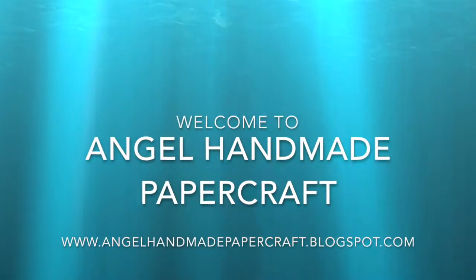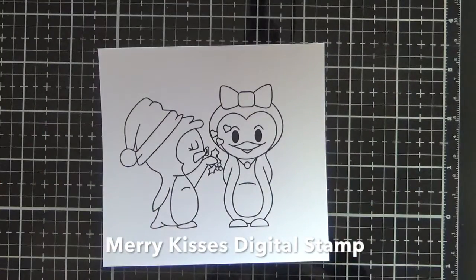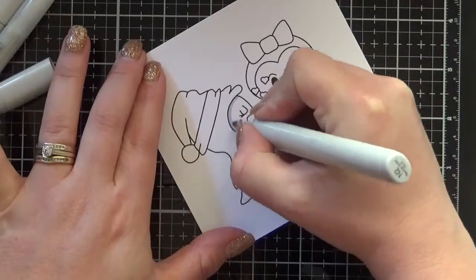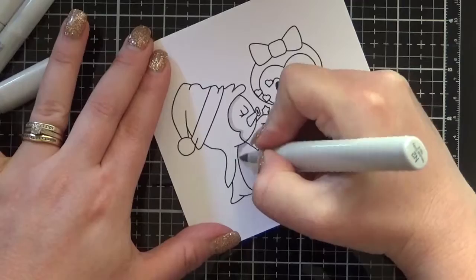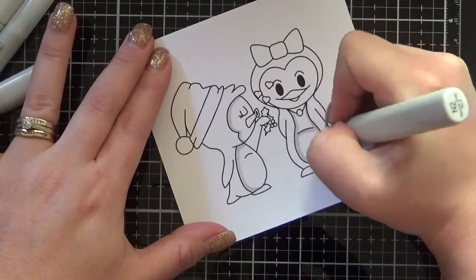Hi everyone, it's Jenny here from Angel Handmade Papercraft. Today I am working with Heart Craft Paper and I'm working with one of their digital stamps, Merry Kisses. I have printed my image out onto Express It blending card stock and I am colouring up using Copic markers. So let's get started.